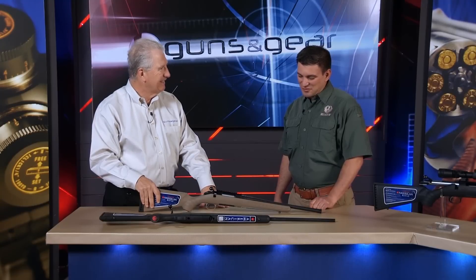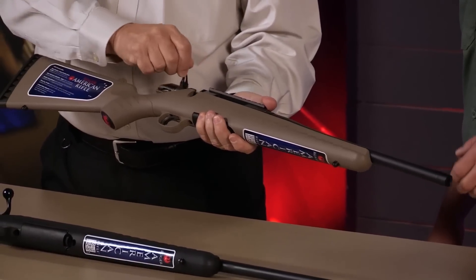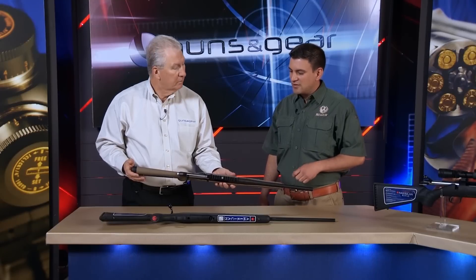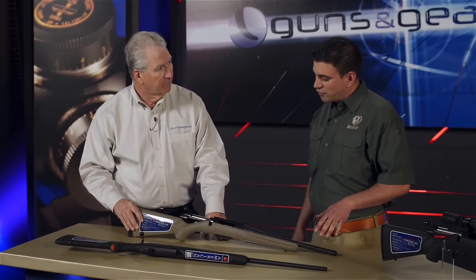You had to bring it out in .300 Blackout, and this has been a really good seller for us. It's a lot of fun. This is the Ranch Rifle. You get a 16.1-inch barrel — it's threaded, so you can use suppressors, muzzle brakes, or accessories. With the two different lengths of pull on the stock, it's a very compact rifle, not much recoil, and with a suppressor, an awful lot of fun to shoot. This is available both in the .223/.556 package as well as the .300.